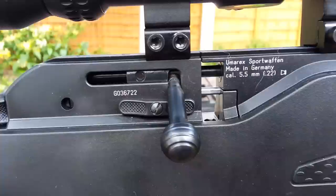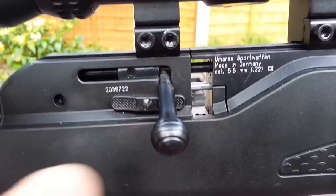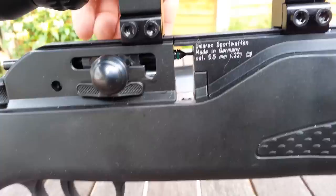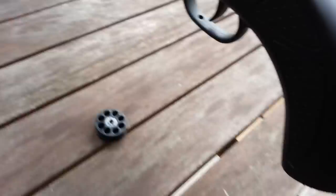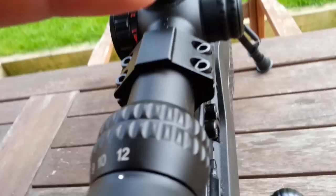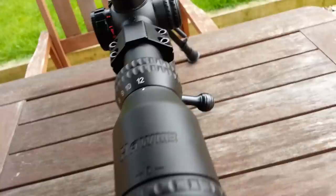The rifle is bolt action as you can see. To load a magazine you push this switch to the rear and then the magazine goes in from the other side — let me try and show this better — and slots in like so. And it slides in, then you just push this lever forward and the bolt goes forward like so.